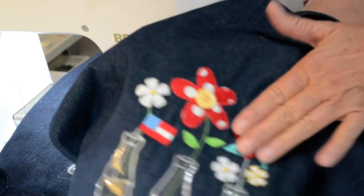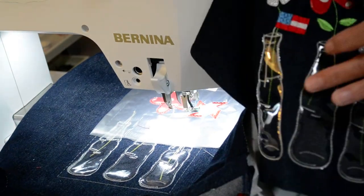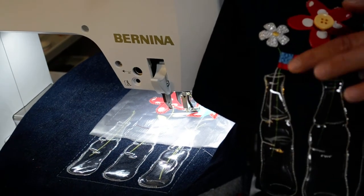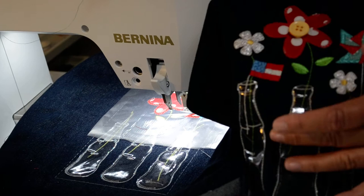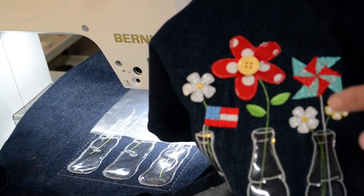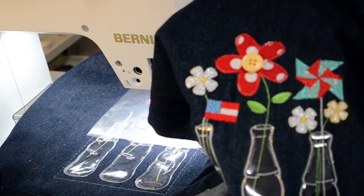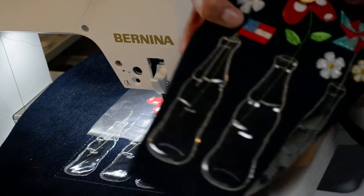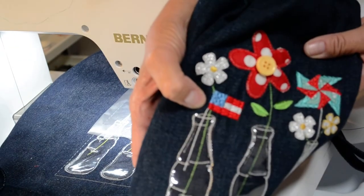The next thing that's going to come up after this part stitches, we're going to move over to the flag. We're going to do a little white, a little red, and a little blue. So go ahead and stitch to your flag — get your white, your red, and your blue down.